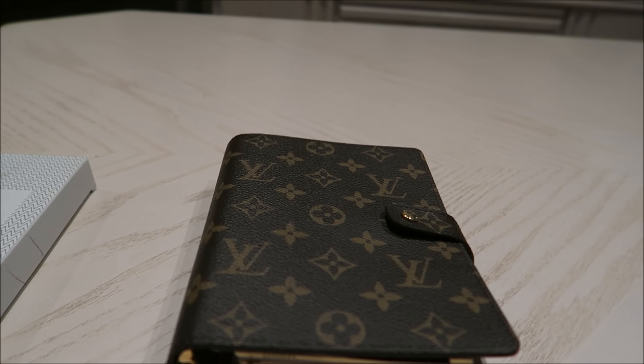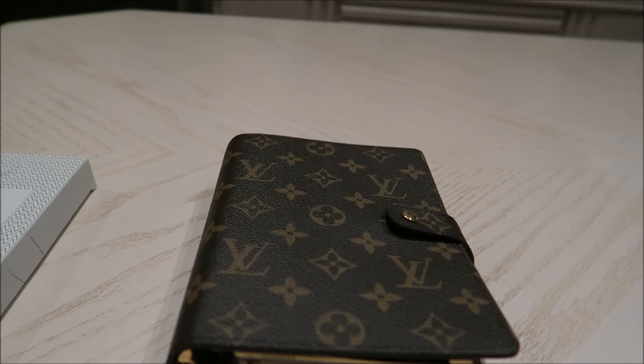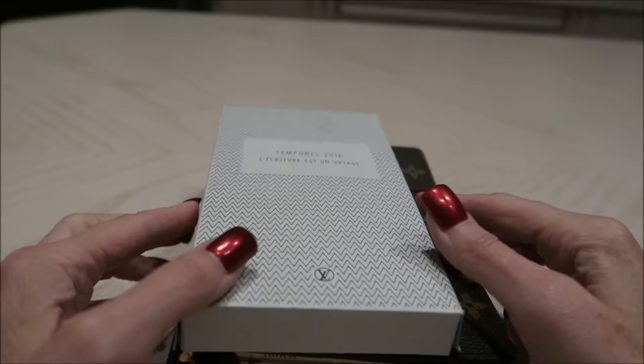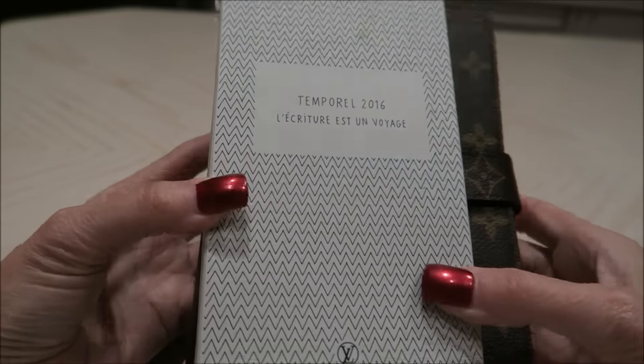Hey everyone, Queen Cats back again, and I've decided to try my camera out on the agenda refill that I bought in September.